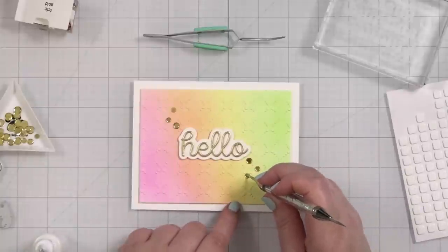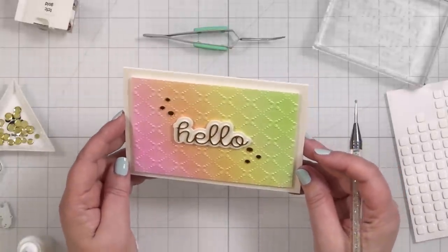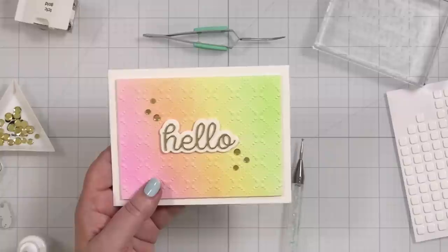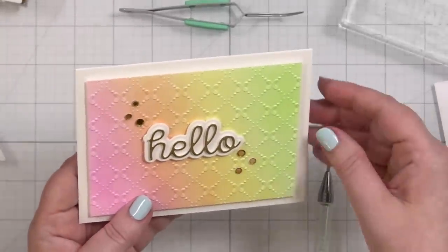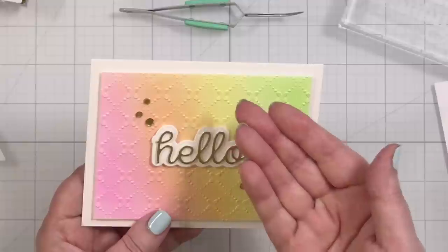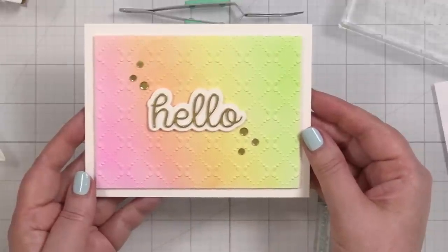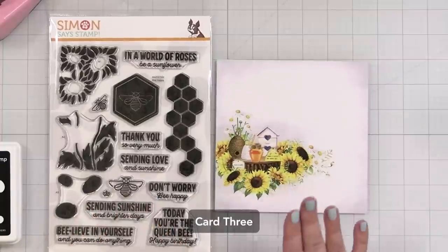This is the second card — I really wanted to showcase the texture, because that embossing folder is just so simple but look at how beautiful it looks. Zooming in, you can really see the different levels in the 3D embossing — some are a little flatter, but these little crisscross floral blooms are coming right up. I think that is a gorgeous embossing folder. Alright, let's move on.